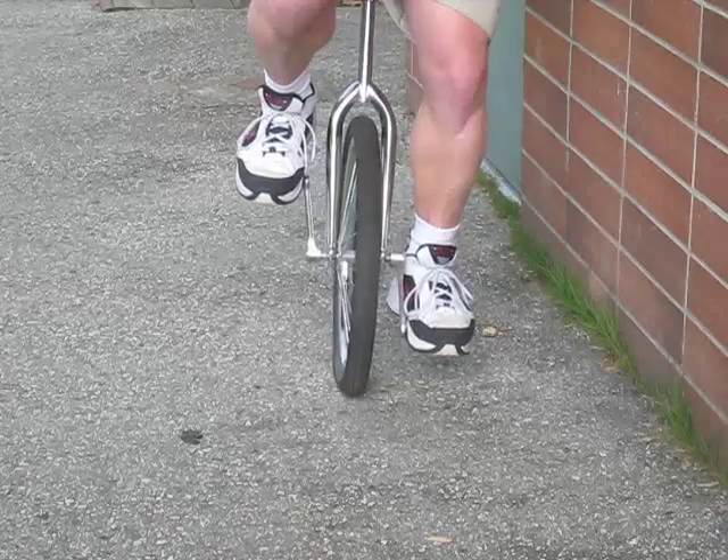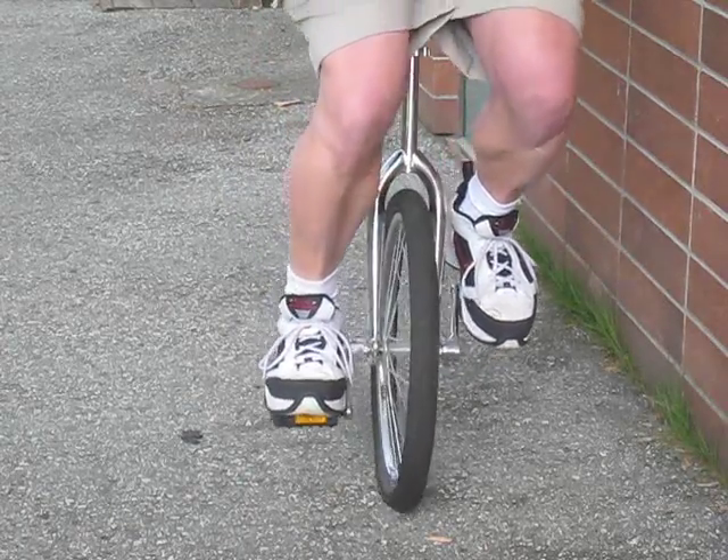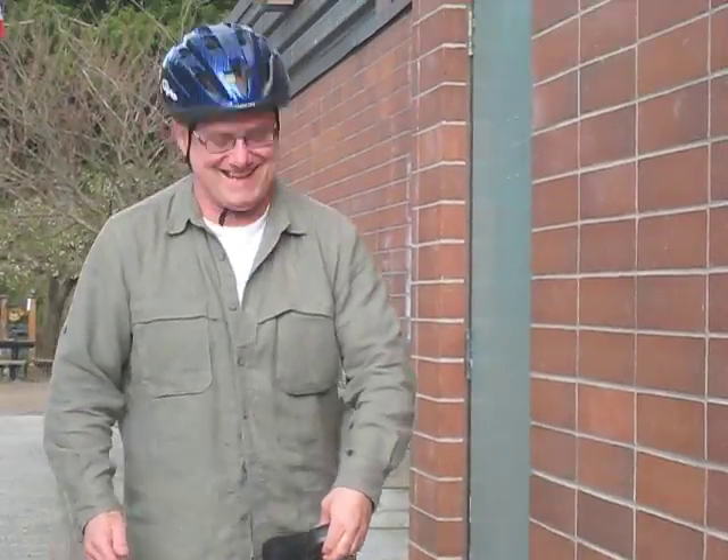You first of all try idling, which is just pedaling back and forth and trying to stay directly above the unicycle while it's moving back and forth.